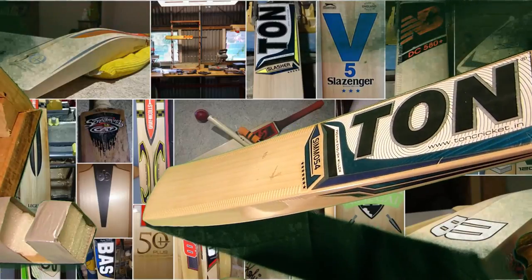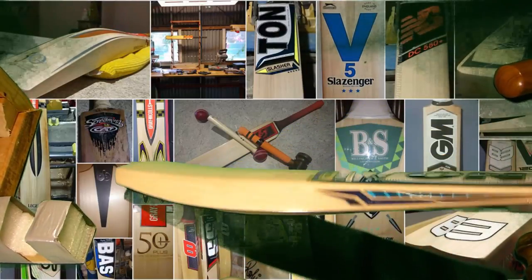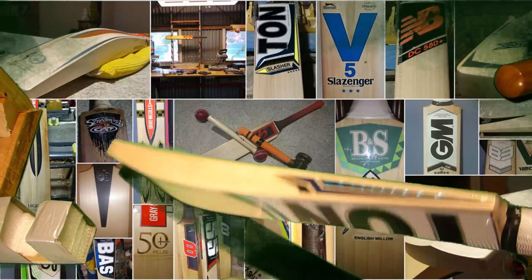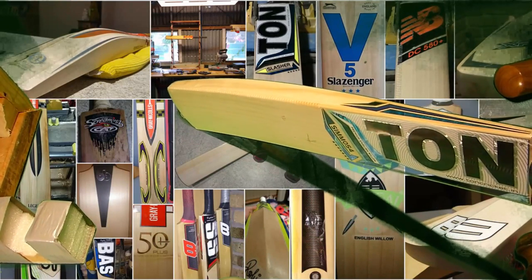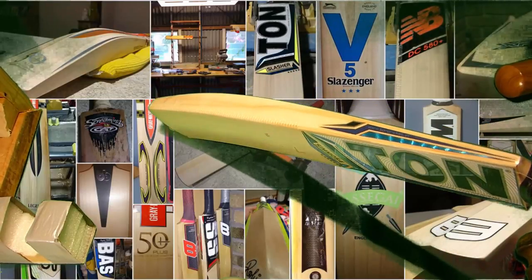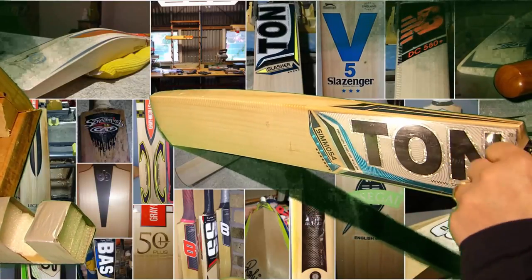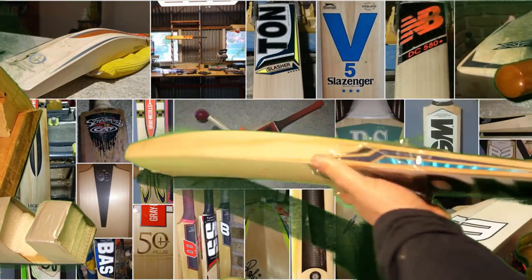I'm going to take it out of the wrapping because it's actually with me for knocking. Now the SS bat that I had — the other player's bat — I didn't do a post knock on that because I wanted to surprise the owner, but he said that bat was just sensational. But I must say it had a very condensed middle, pretty much localized to a small point on the bat, and I think that was pretty much to do with the huge bow on it causing an uneven press.